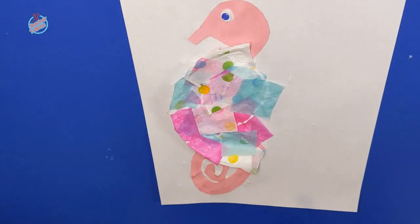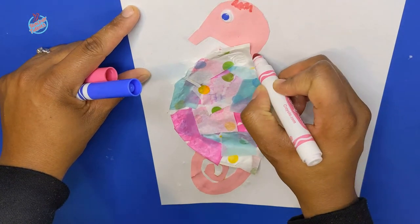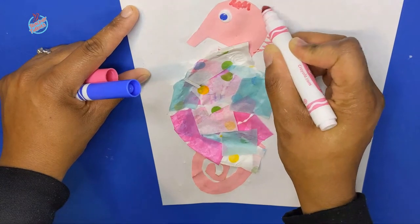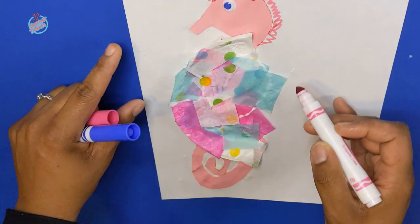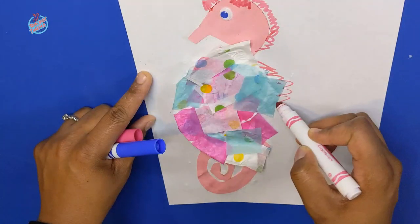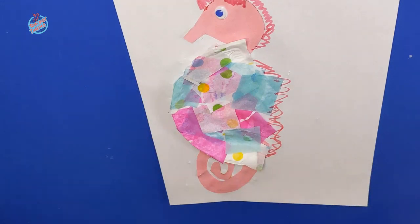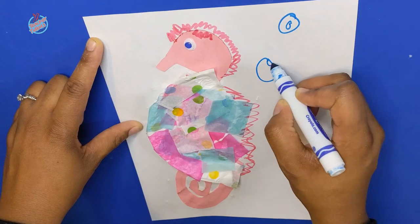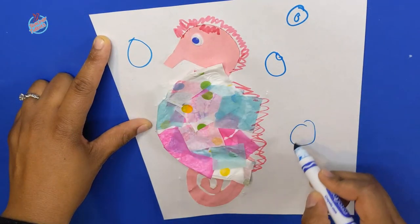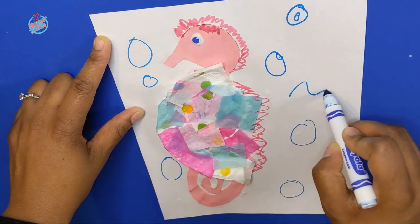For some finishing touches, go ahead and grab any marker you like and add some detail to your seahorse. Seahorses usually have ridges going along, kind of like a little mohawk on their heads and bodies. Let's draw some spikes going down the little seahorse body. Now I'm going to use a blue marker to add some bubbles — bloop, bloop, bloop — because a seahorse goes under the sea, and some little ripples.